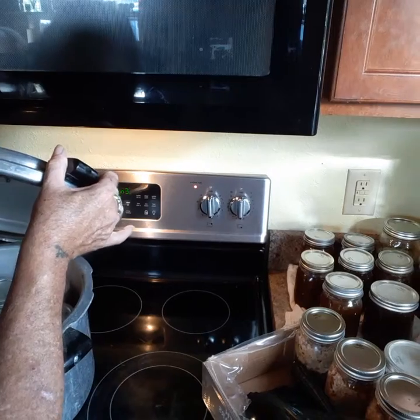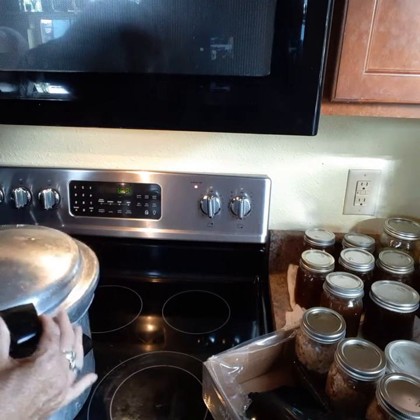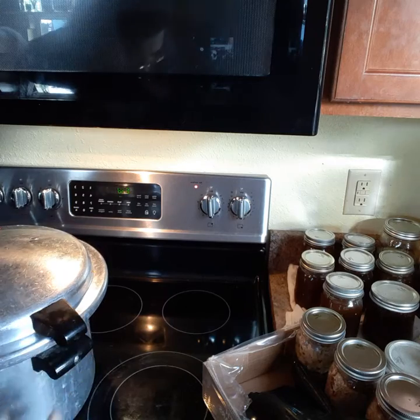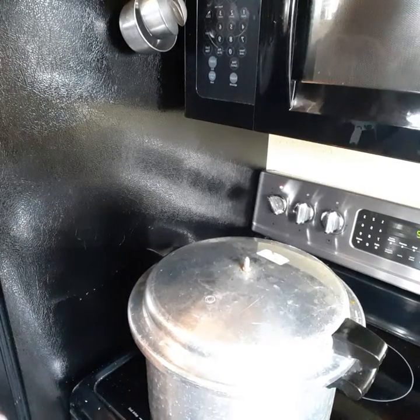Okay, here's one — there's one. Take it back on first. Okay, I'm back — I got the lid on.